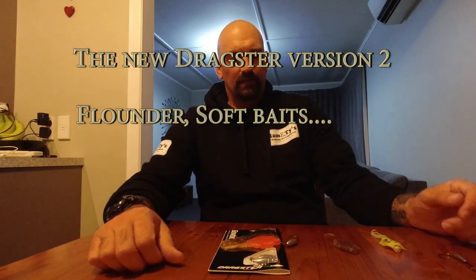Hi guys, Ham here, how you going? Tonight I'm going to talk to you about the new dragsters from Globe White that have come out.